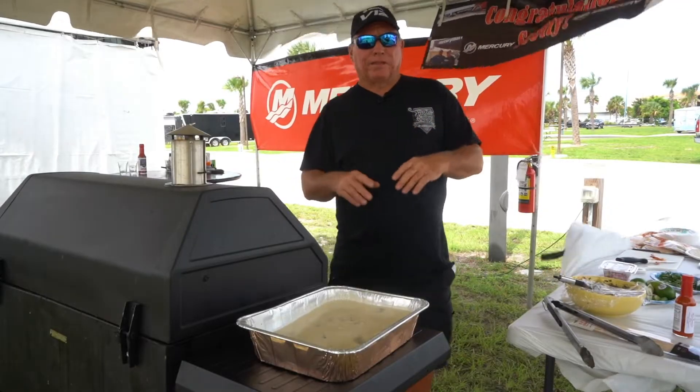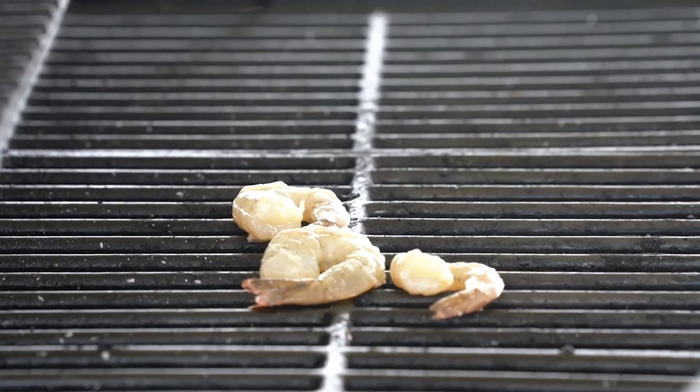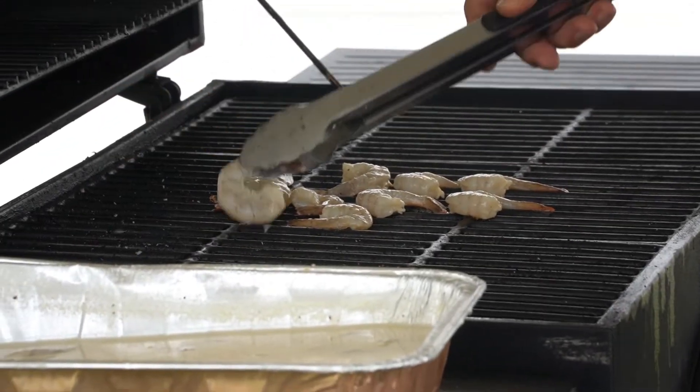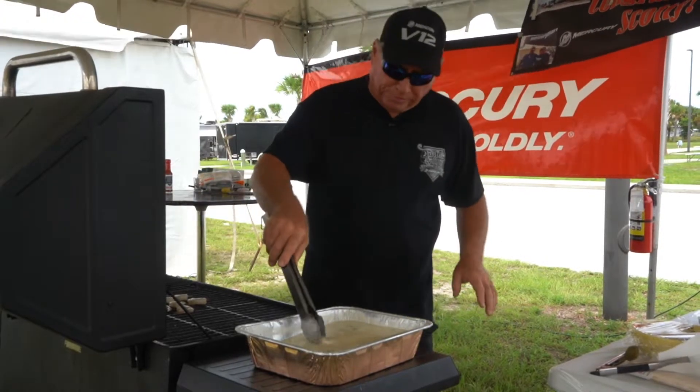Let it marinate — you can marinate it for an hour or overnight, doesn't matter. Then we're going to put the shrimp on over a fire at 350 degrees. If the shrimp are not big enough, you can skewer them, cook them on the skewer, and then take them off and put them on the tacos.